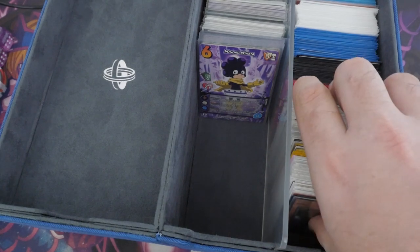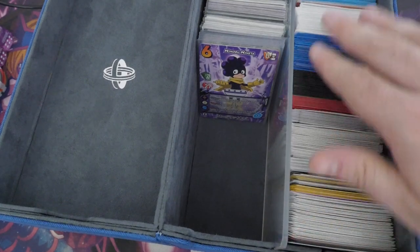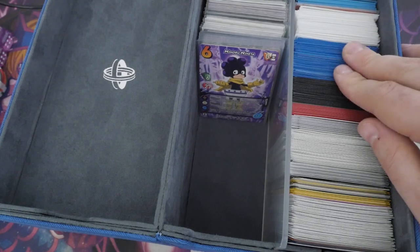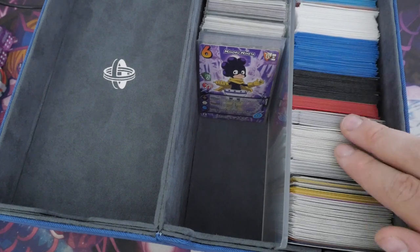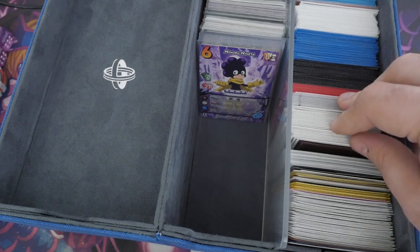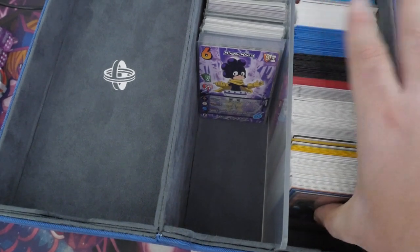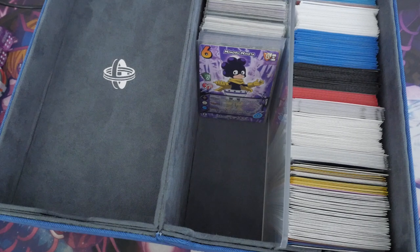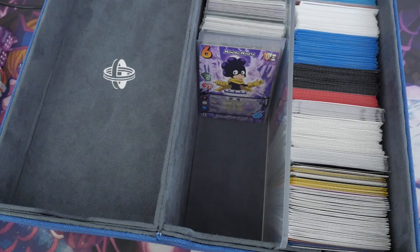I reckon you could easily fit — it says 600 or up to 800 — straight away we're looking at like 220 cards on one side, and there's still space to put a lot more in. This is definitely something I would put decks in that I'm testing or still working on, and then it means I know exactly where they are. You'd want to keep a bit of space so you can easily access and pull them out without damaging the cards.